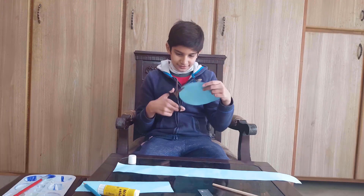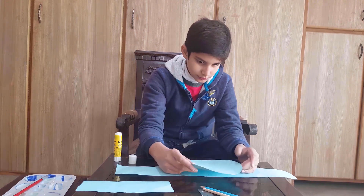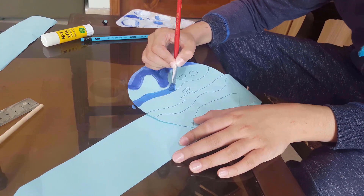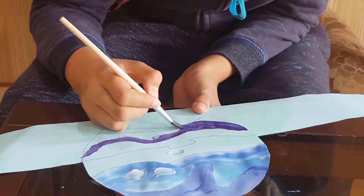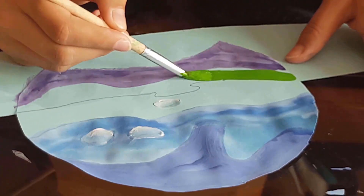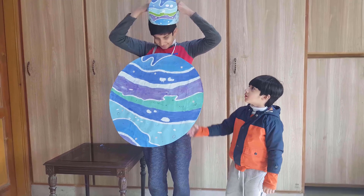I have also decided to make a carrot costume. I glued a circle with a chart paper band and now I am painting it too. My costume is ready!